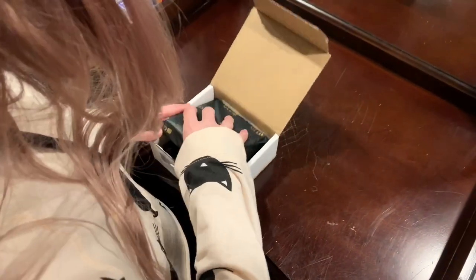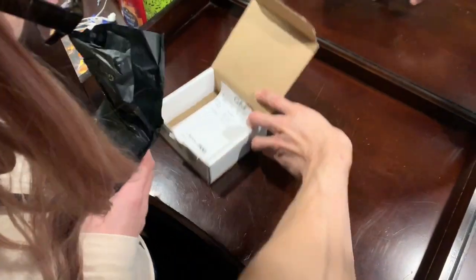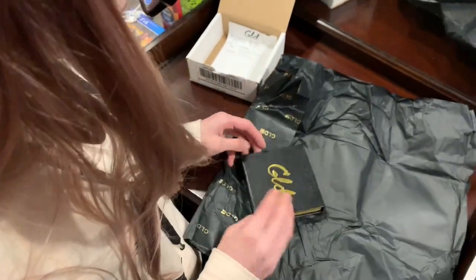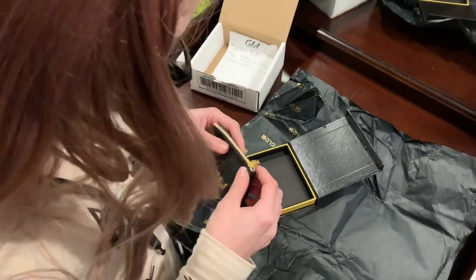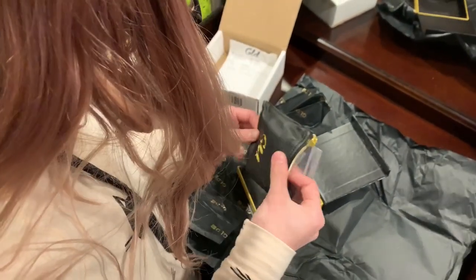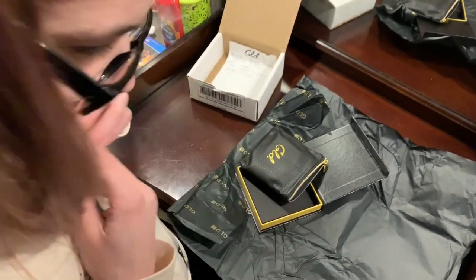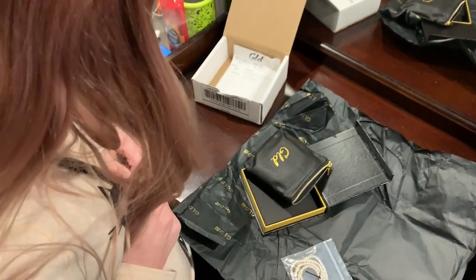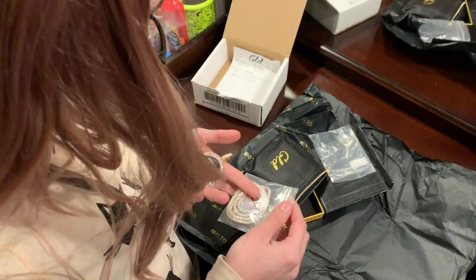I'm going to put a bag in the bag. You gotta take him out to see him, but it's crazy — way better looking than I felt, like phenomenal, right?